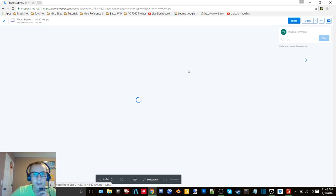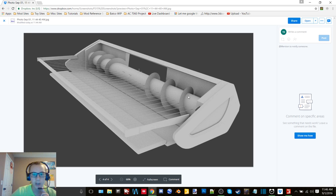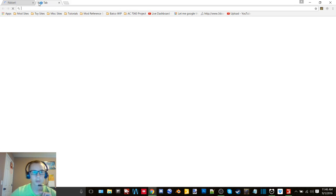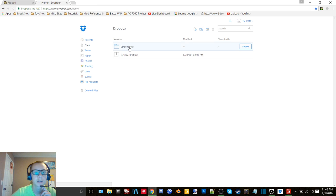So this is the pickup header that Serious started and that me and my buddy are going to finish. You can see it's just about complete - it just needs the belts, the tines, the wheel mounts, the wheels, and then some belts and pulleys and chains and stuff in there.